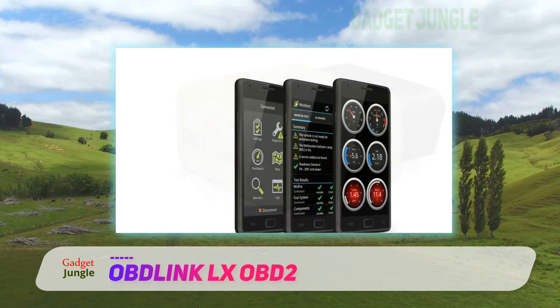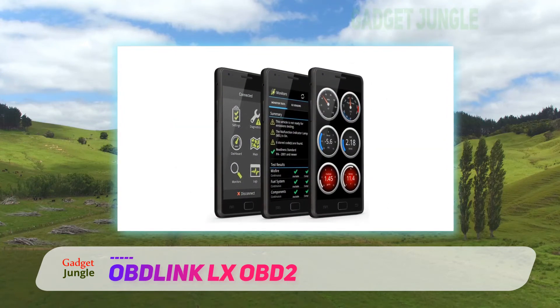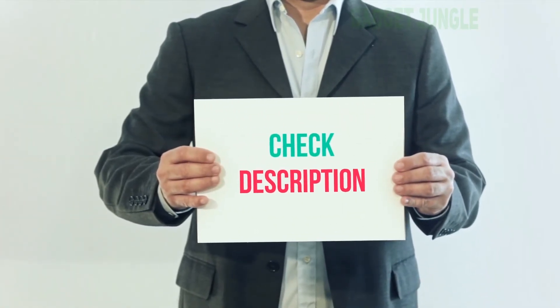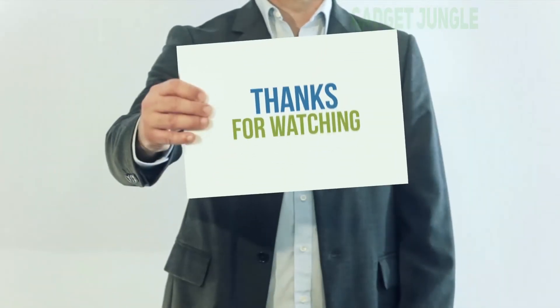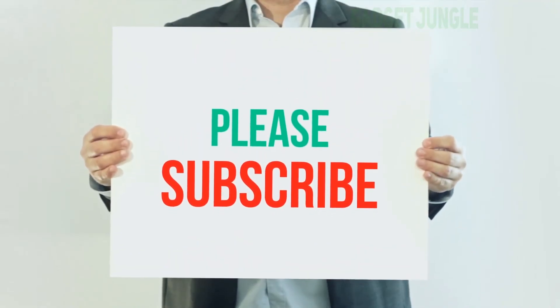Thanks to its security, the OBLink LX is a hack-proof scan tool with 128-bit data encryption. When you buy it, you'll get a three-year warranty and lifetime free updates. I've included the product link in the description — check it out for more information and the latest price.